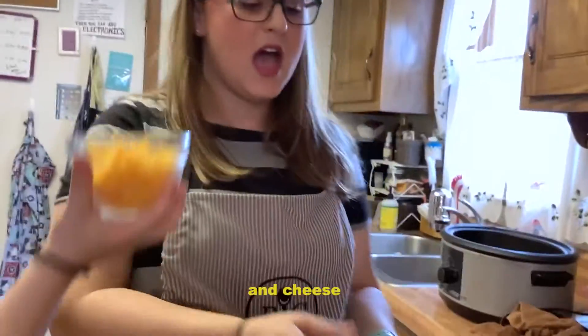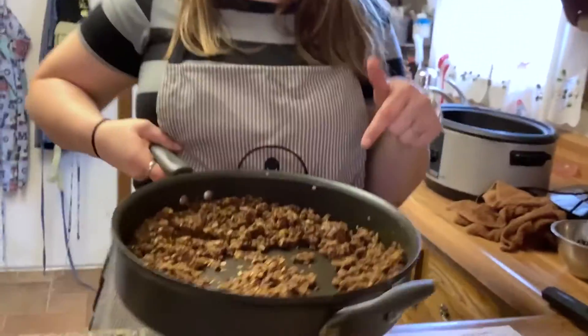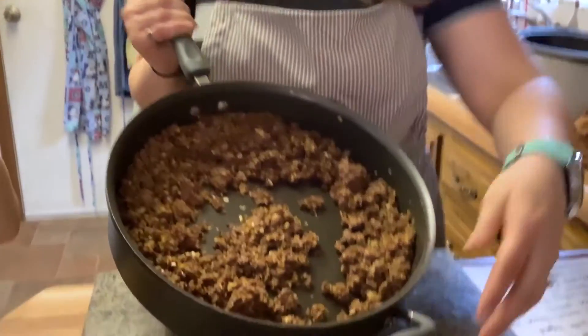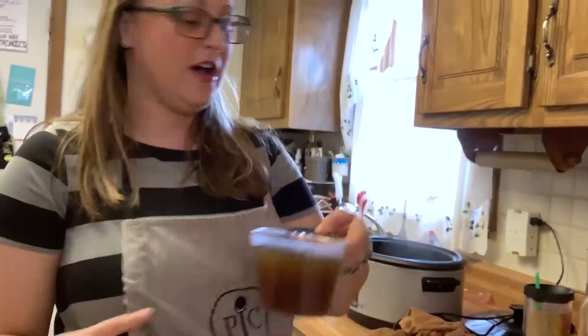I have prepped my ground beef. I cook it with onion and a little bit of the taco seasoning — I put onion and taco seasoning in it to flavor the meat as I cook it — and then you just dump that into the crock pot. It's very, very hot. Then you're gonna add the beef broth.